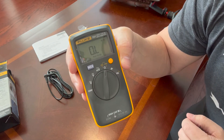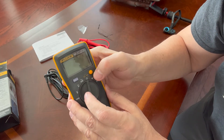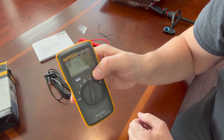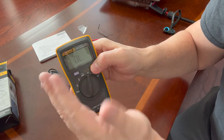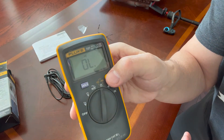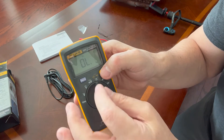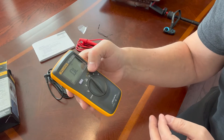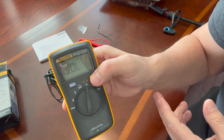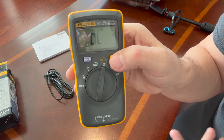Next you have ohm readings, or resistance. If you press the yellow button you can check for continuity — it looks like signal bars going from low to high, which means continuity in the ohms/resistance setting. Press the yellow button again and that means perform a diode check — there's like an arrow going to a slash.